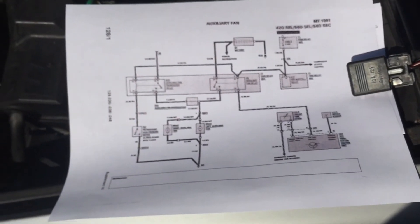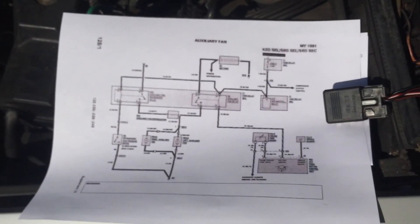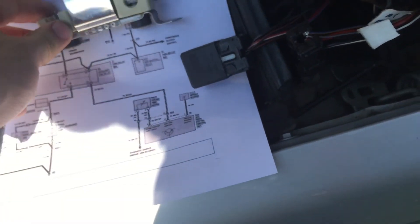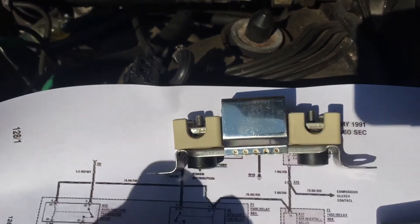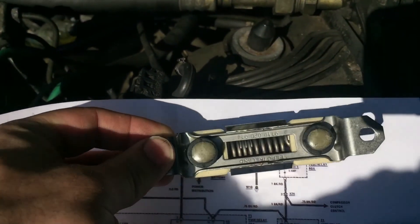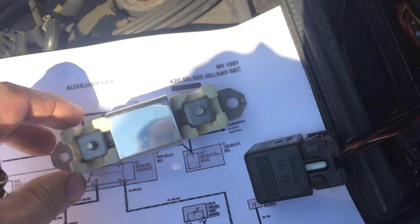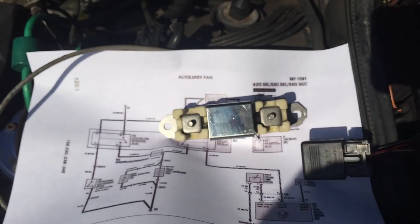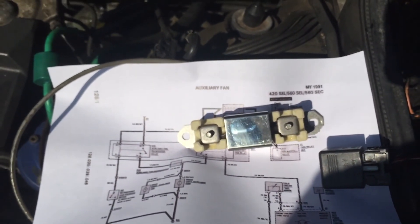I have a new one here. You can see what it looks like — it's just a wire wound coil inside there. You'd think, oh, that's a nice easy thing to pick up. But where is it located?